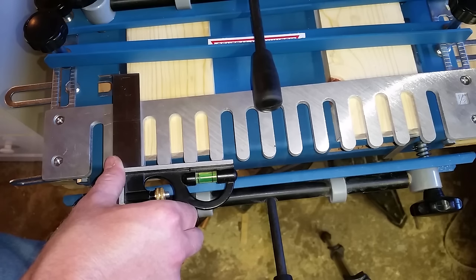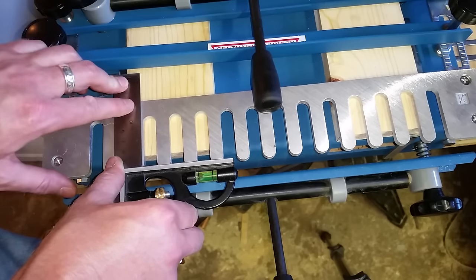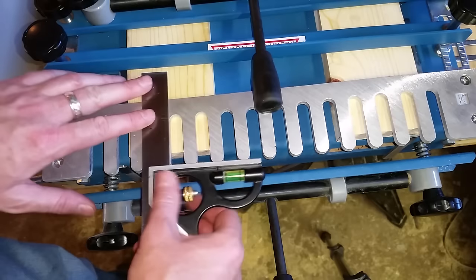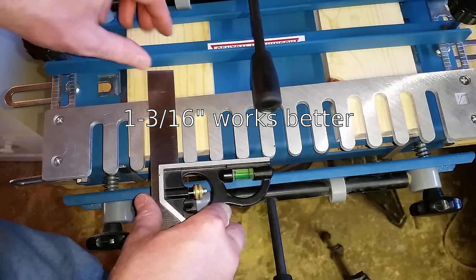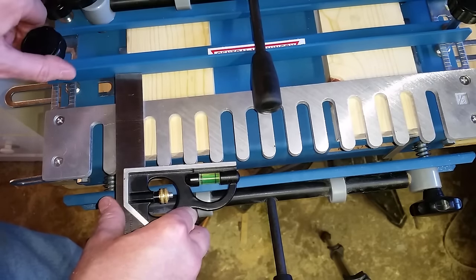The next thing you want to do is set the depth of your bracket frame. For this 3/4-inch piece of pine, I found that measuring an inch and an eighth from the back of this comb is the correct depth.